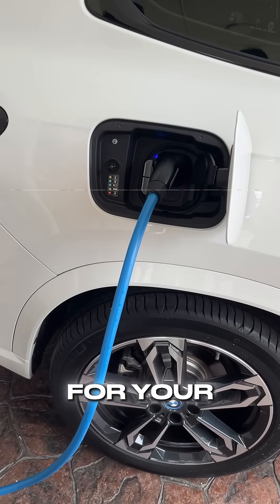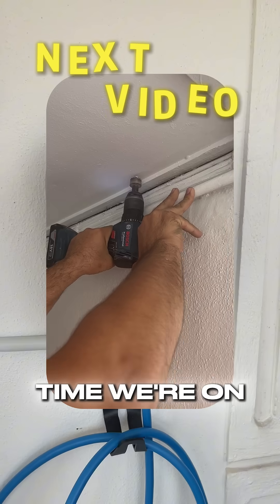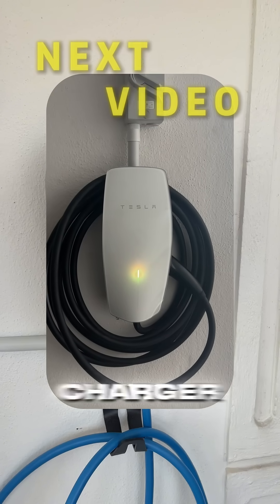If you need an EV charger specialist for your BMW, contact us at Energy Lead. Also, next time we're on the roof — see the lengths we had to go for this tricky Tesla charger installation.